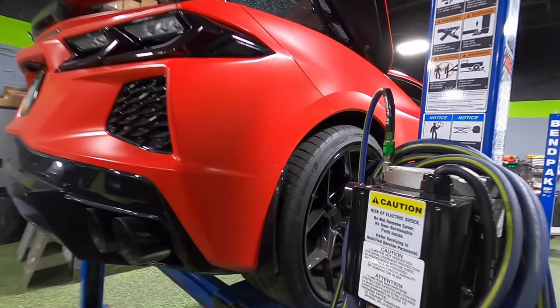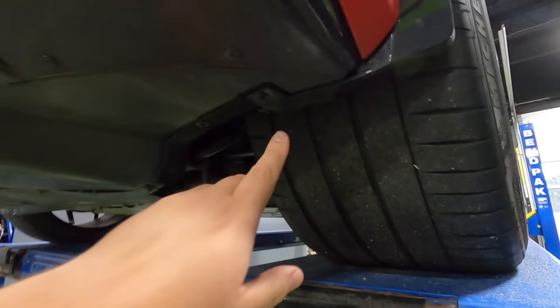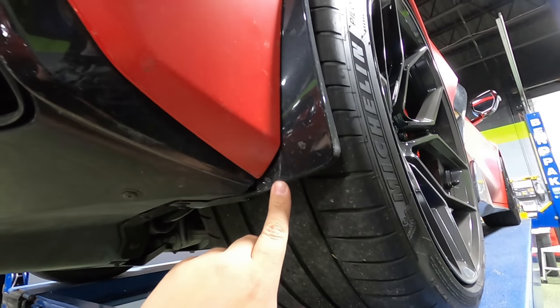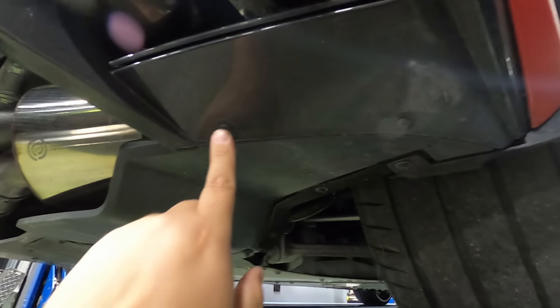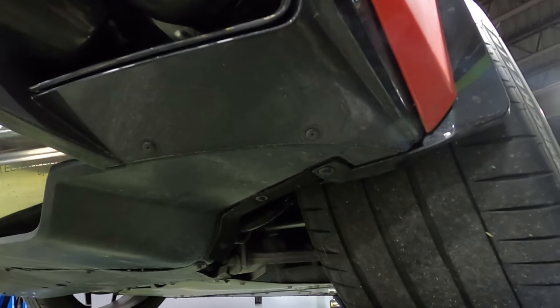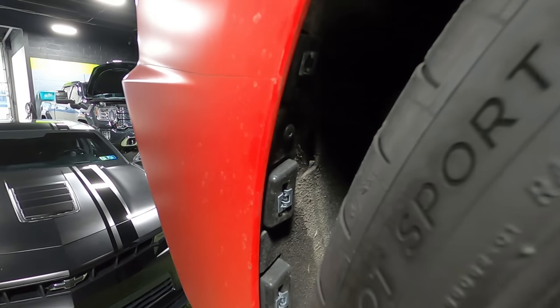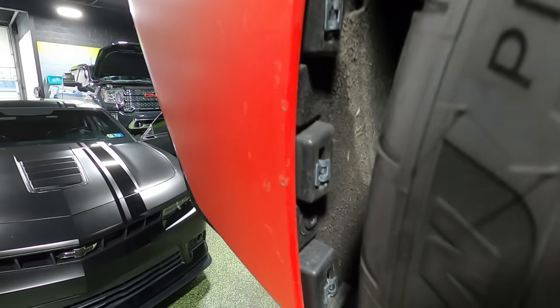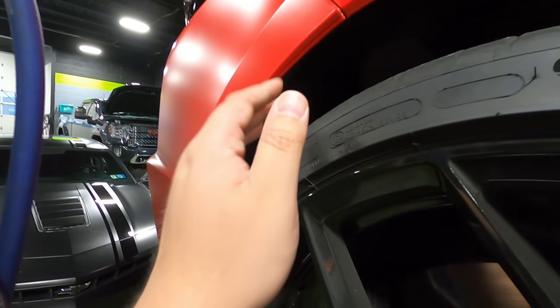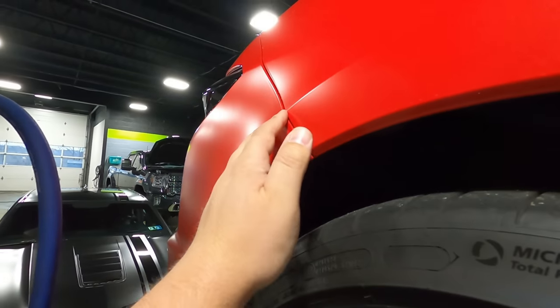With the car mostly in the air, we come under here and we're going to have to remove this seven millimeter bolt that will allow us to take off the splash guards. We also have two T15 Torx bolts here that will have to be removed — two on each side, and then that's pretty much it on the bottom. With the splash guard out, we can now come into the wheel well and we have two T15 screws that also have to come out so we can start pulling the fender shield out to access the bolts up behind here.